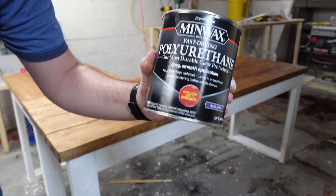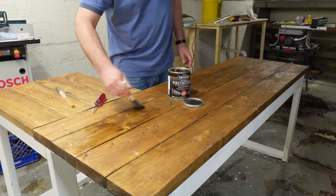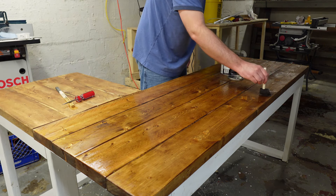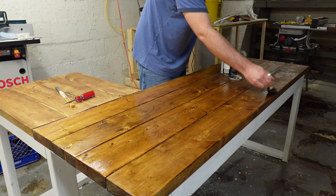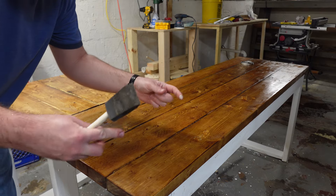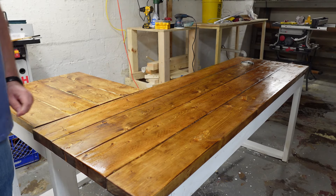For the final layer, I added two coats of polyurethane and sanded with 240 grit sandpaper in between coats. That's the first coat done.